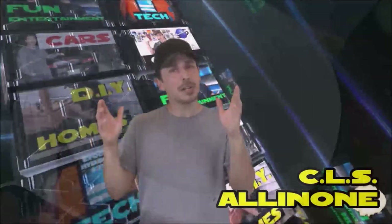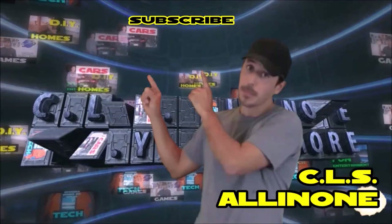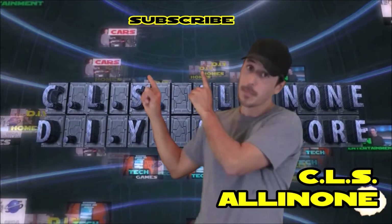Hey everyone, thanks for watching — this is CLS All-in-One. If you want to hear more from me, please like and subscribe, and to see more of my videos just click any of these categories.